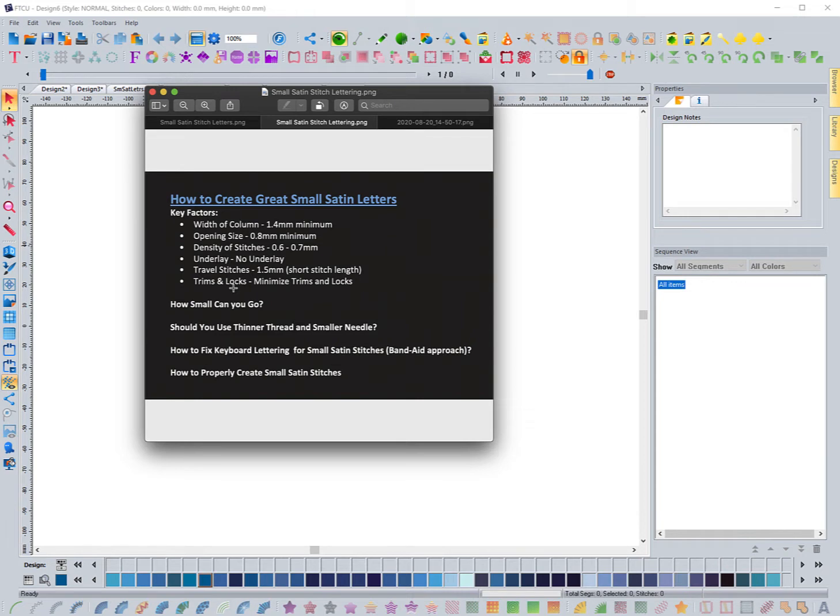When doing small lettering, the letters are pretty close together and you don't really need to trim between them because you really can't see it. Any time you do a trim, it can cause issues when stitching out, and that's what makes a lot of small detail work not look as good — it kind of makes a blob. So we're going to try to minimize the trims and locks as much as possible.